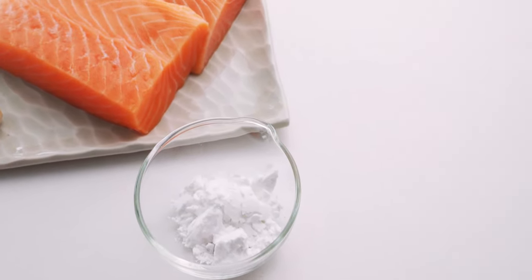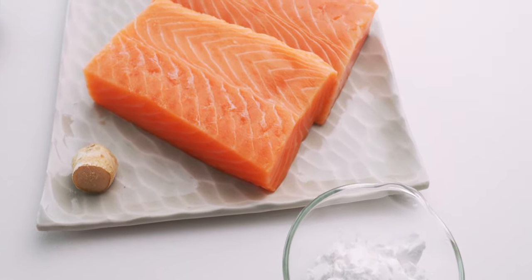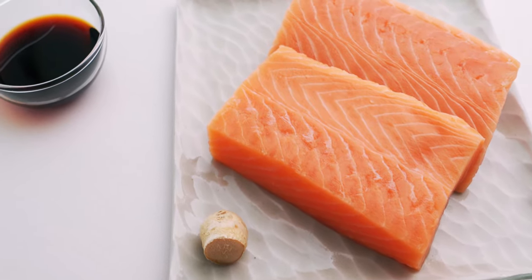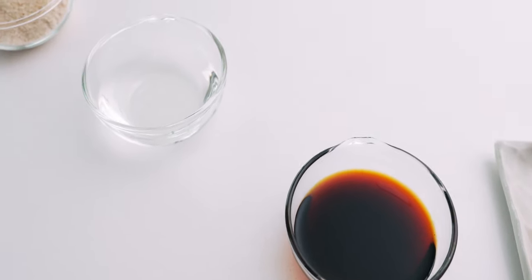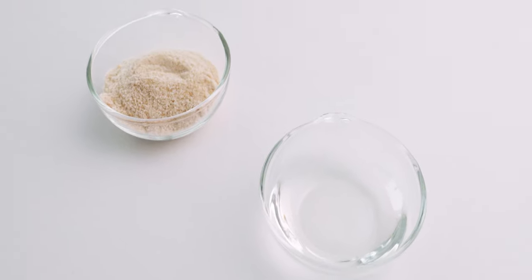In addition to the potato starch, I've got about a pound of skinless salmon fillets that are trimmed so they're about one inch thick. I also have a knob of ginger, and for the sauce we have two tablespoons of soy sauce, two tablespoons of sake, and two tablespoons of sugar. And that's it.